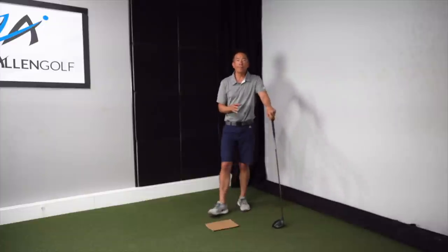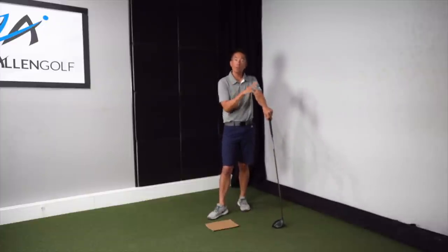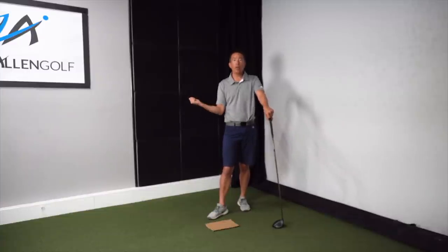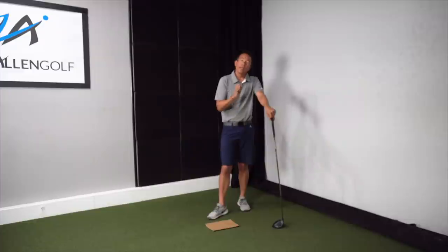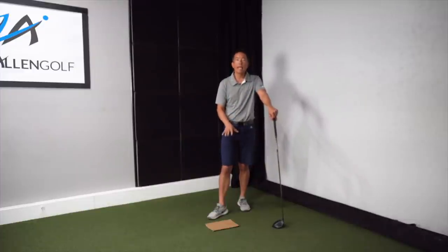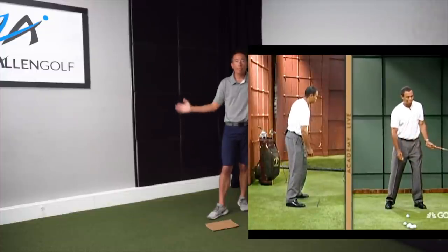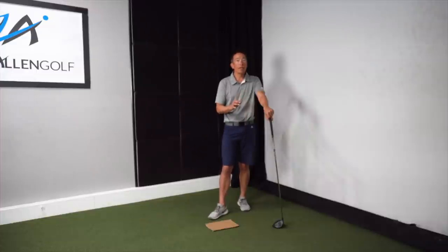Regardless of who you are: if you want more distance, go for the first tip — really pump energy into that trail leg and shallow that golf club as you do it. If that's not you and you want more consistency, get something like this cardboard and learn how to stabilize and quiet your lower body so your arms can sync up. Either way, you're going to hit the ball straighter and longer down the fairway.